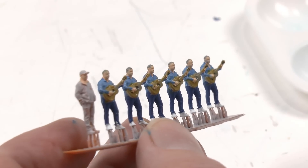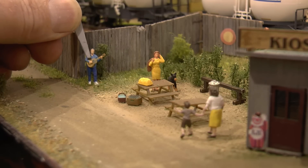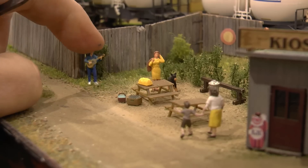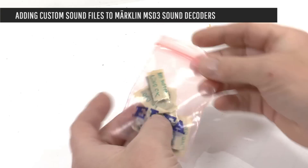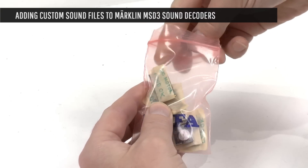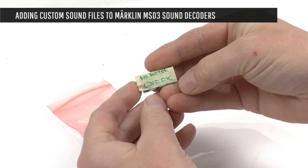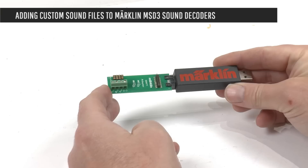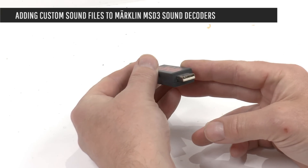Danne is ready and we can now place him on the layout where he will be playing for these two women. But of course he should be playing something as well, and for that we will need to add a custom sound into one of these MS-D3 decoders. Decoders sometimes break down, most often because the motor is jammed and the motor output burns, but the sound still works.